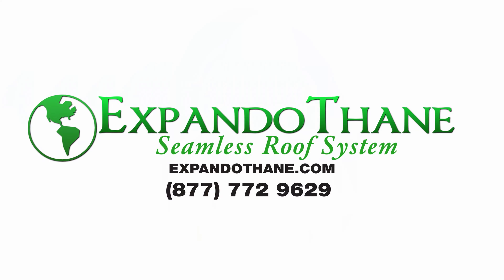Expandothane is the best roof coating available in the market today. Give us a call or visit our website, expandothane.com.